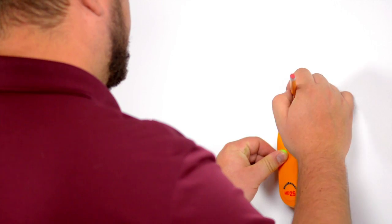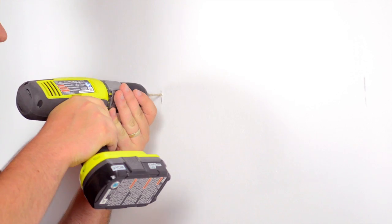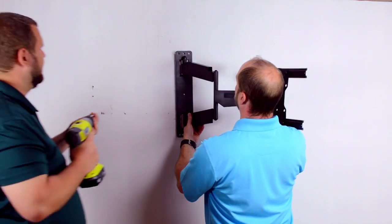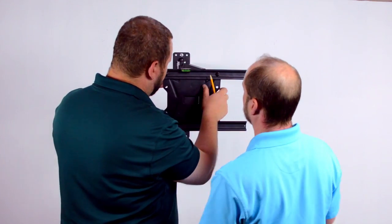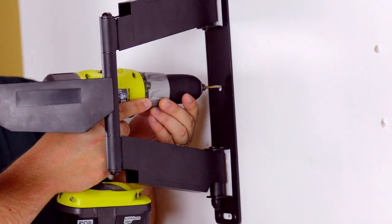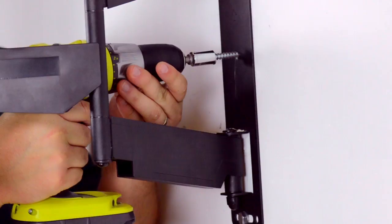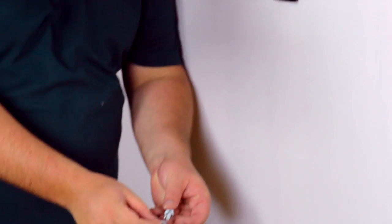Using a stud finder, locate and mark the stud you want to mount the bracket onto. Drill the first pilot hole, insert a washer onto a mounting bolt, and install using the ratchet or drill. Using the level, mark your stud for a second pilot hole. Drill the second pilot hole, insert another washer onto a mounting bolt, and begin hand tightening. Finish tightening using the drill. Repeat these steps for the remaining mounting point.